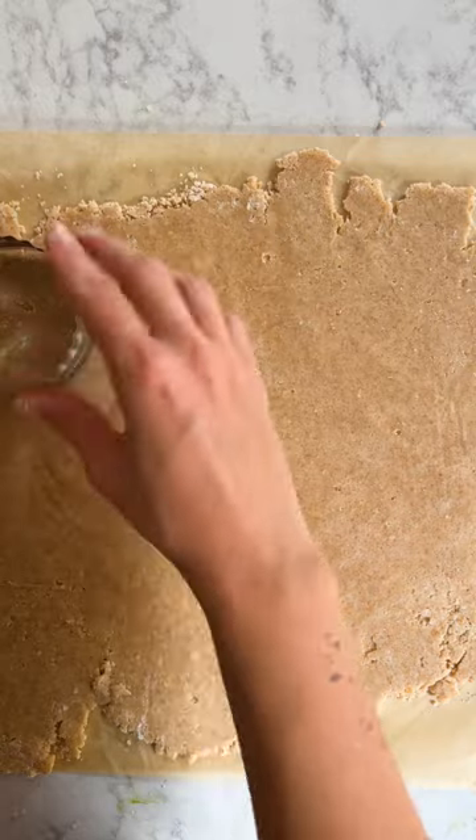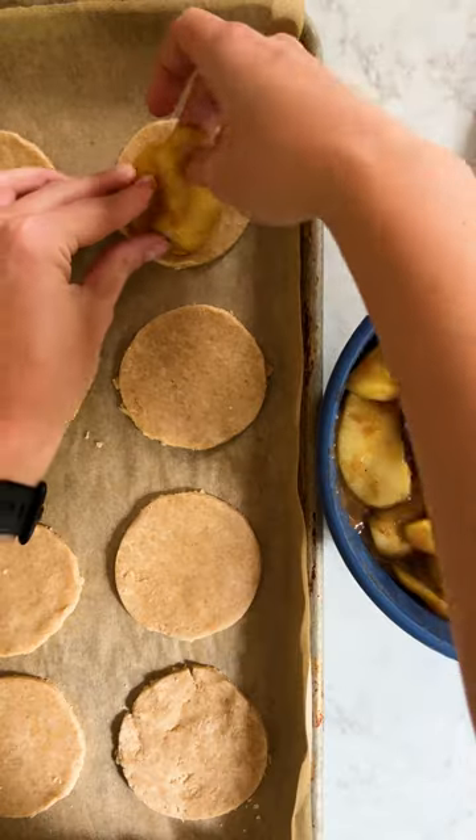Remove, let cool, and then refrigerate. Roll your dough out and cut three inch circles. Evenly divide your apple slices and then add your small lattices.